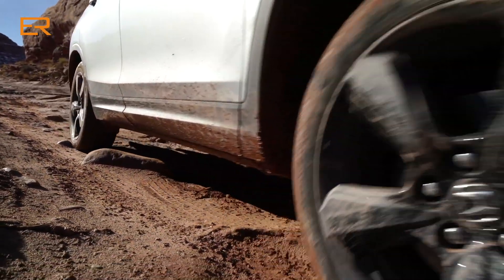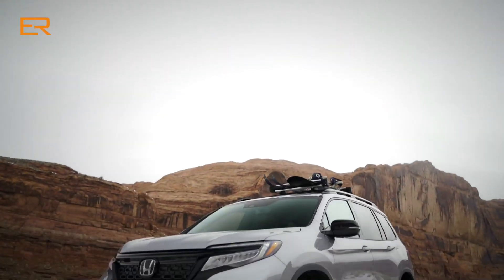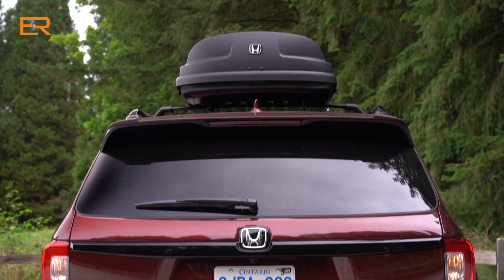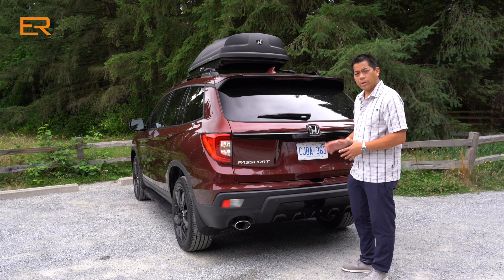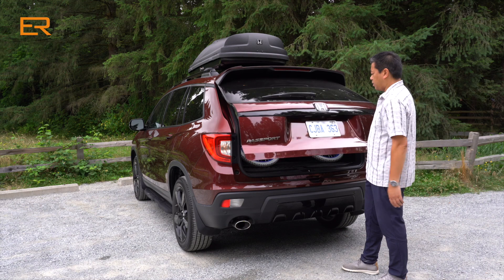There may be different trims in other markets, but in Canada we get three trims: the Sport, the EX-L, and Touring. They all come with 20-inch alloy wheels. All Passports are equipped with a power liftgate. You can also get the kick feature on this Touring model.